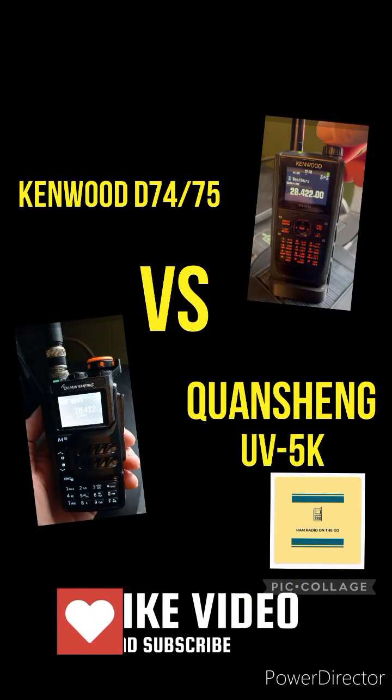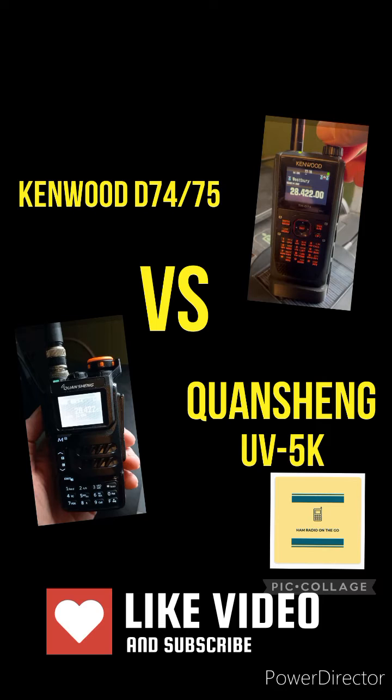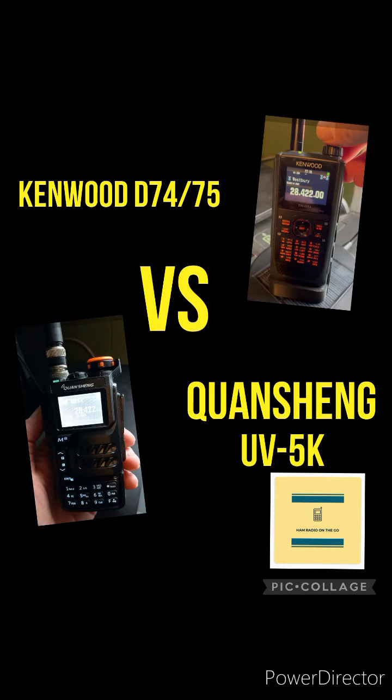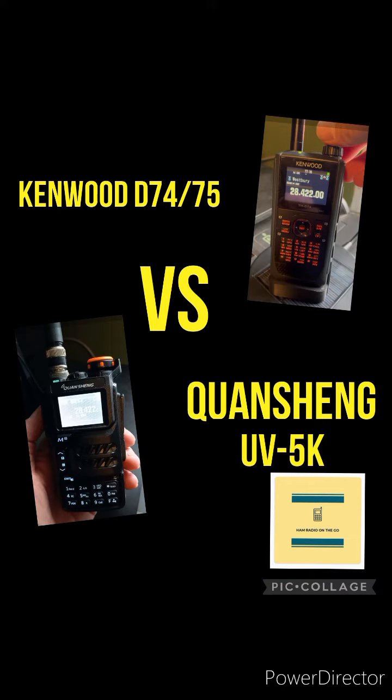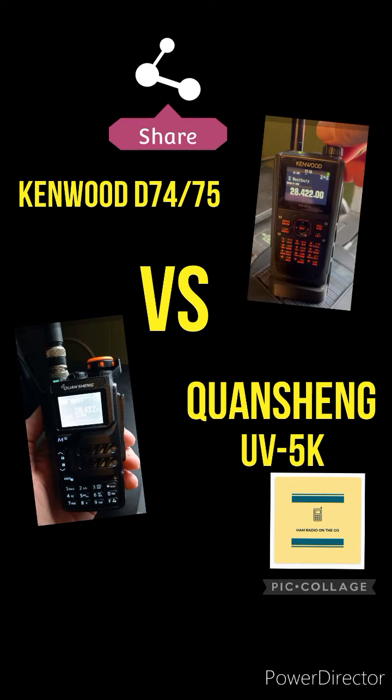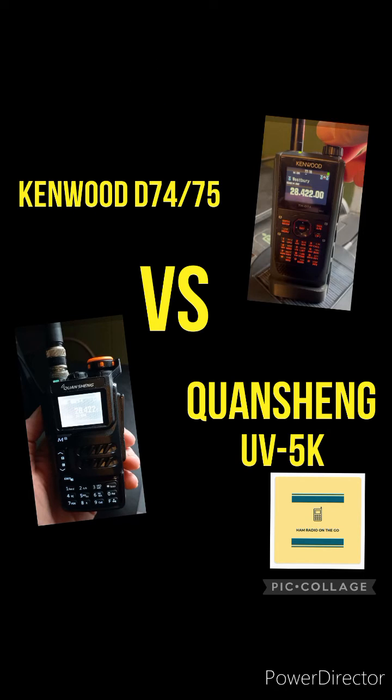Welcome back to the channel, everyone. Today is a quick video comparing the Kenwood D74/D75 to the Quansheng UVK5 on SSB. The Kenwood is a legend in the game. The UVK5 is a brand new player, so we're going to stack them side by side copying the same signal. Unfortunately, not the same antenna, but you get the idea to see how they sound on SSB. We have the Quansheng UVK5 with the IJV firmware mod upgrade to version 3.0. Listen for yourself.